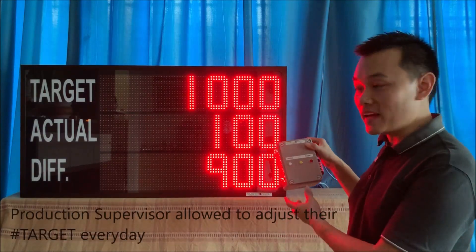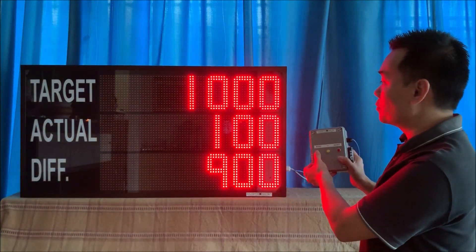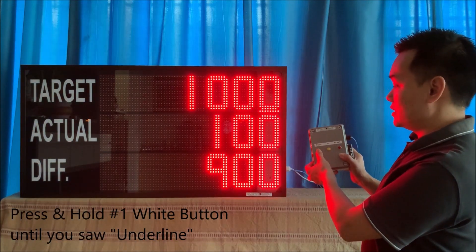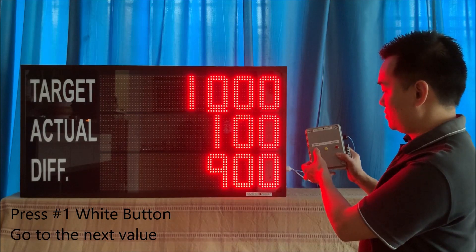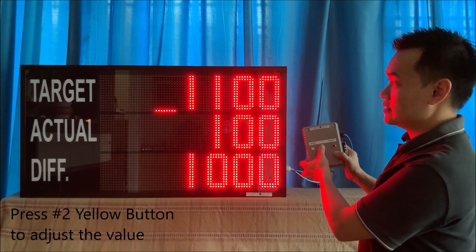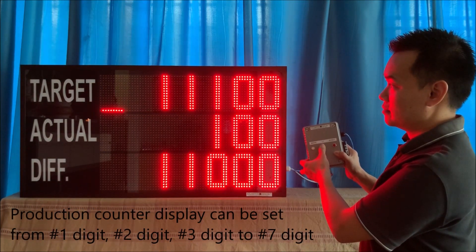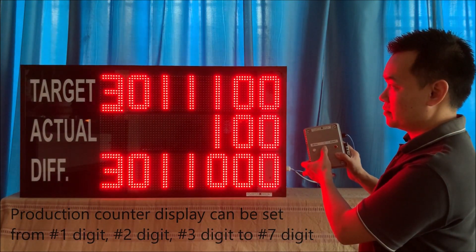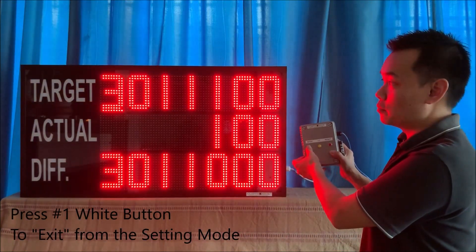So here is the keypad. To go into the setting, press and hold the mode button. You can see the line here. To go to the next value, you can see 'set'. Next. Once you do the setting, press and hold the mode button.